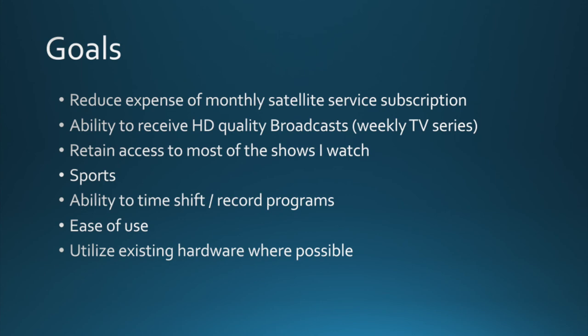Second, I'd like the ability to record high-definition quality broadcasts — basically your network shows that come on every week. Right now the DVR records them and I generally catch up on weekends when I'm home. I travel during the week, so time shifting is important to me. The family typically sits around and watches these shows together on a weekend, so I'd like to be able to tape that.